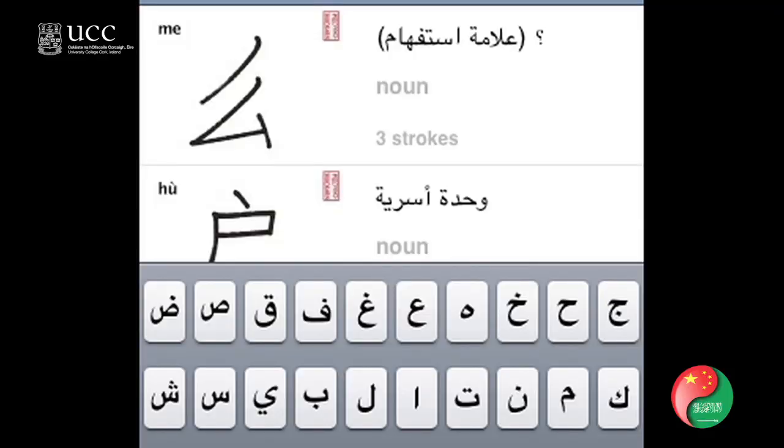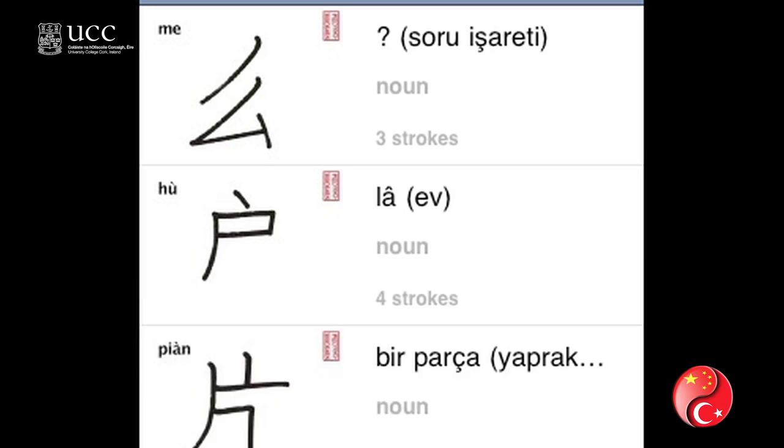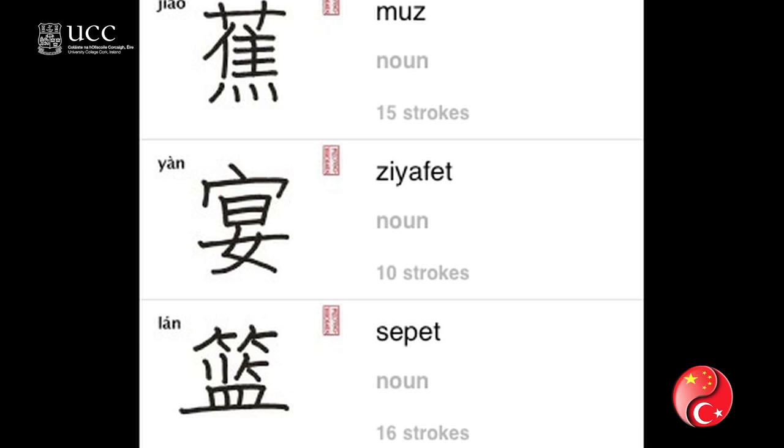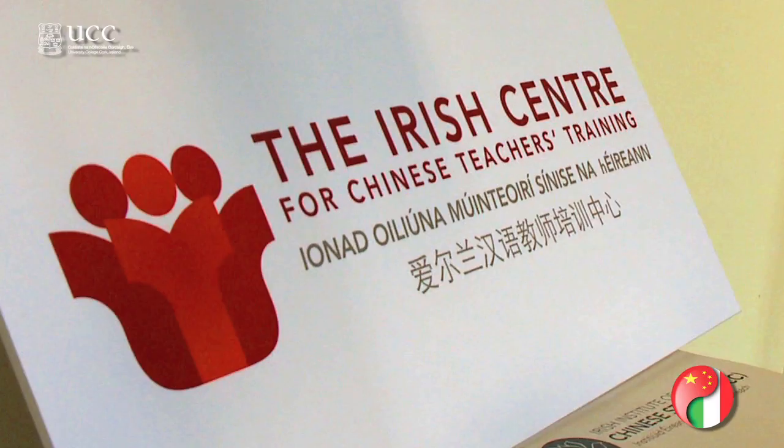This product can be used for other languages. At the moment, many Arabic countries learn Chinese through English as a lingua franca, but increasingly there is a need for Chinese to be learned directly into Arabic. This software allows for localization of the learning process, so an Arabic, Turkish, or Romanian person can learn standard Chinese in their own language.